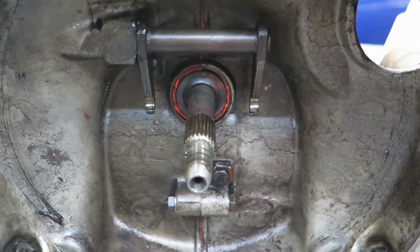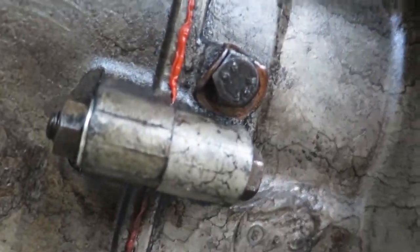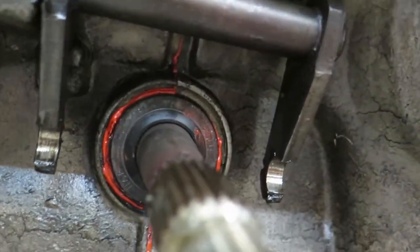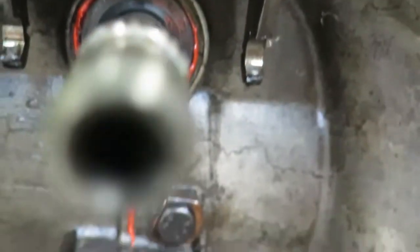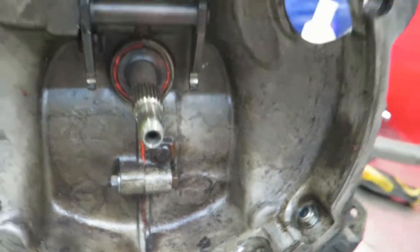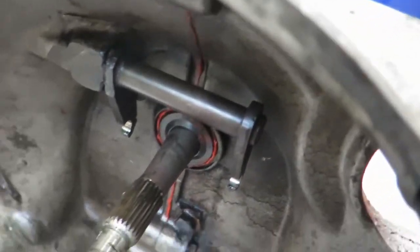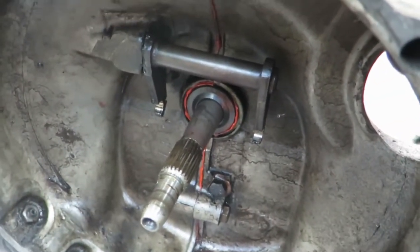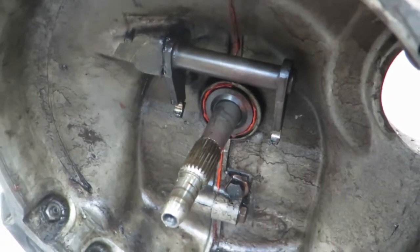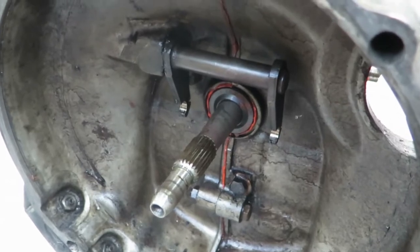I've just taken the release bearing off. You can see what makes me think someone's been here before - this lovely orange silicone. No one should ever use that, not where you can see it anyway - horrible stuff. That's what gave me the inkling that it had been apart before, and it's the same around the rest of the case as well, just a bit dirtier.